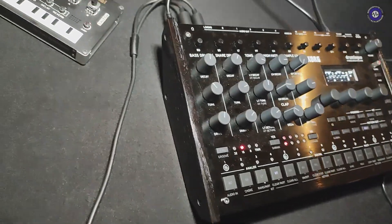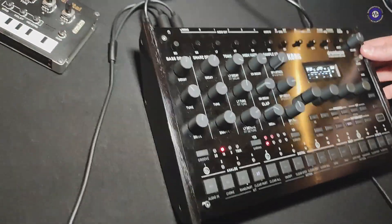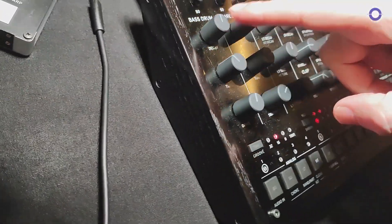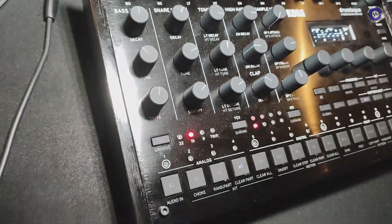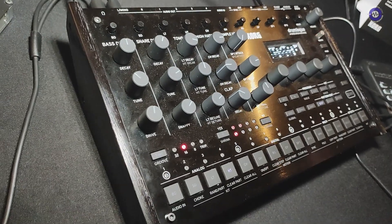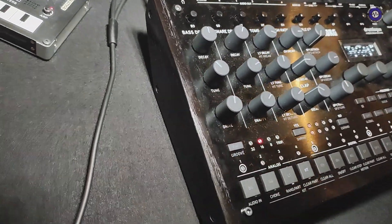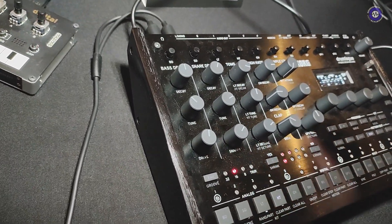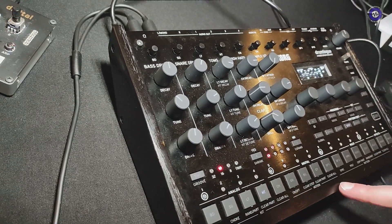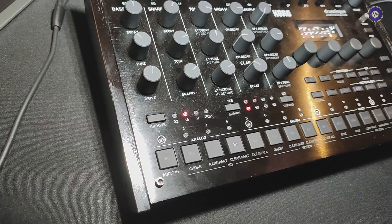It's a little bigger than I thought it was going to be for some reason. Yeah, it's really nicely built actually when you get your hands on it. All the pots feel really nice — kind of similar pots you'd find on the Minilog and stuff. Got control over all the different parts, the analog parts. Obviously it's a hybrid drum machine, so you've got your analog parts, digital parts, and also the ability to sample into it.